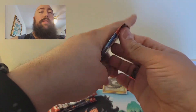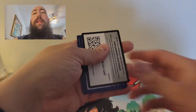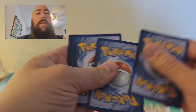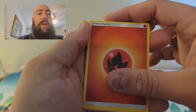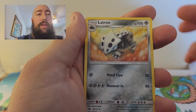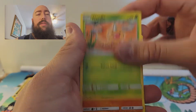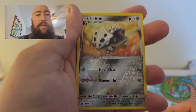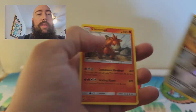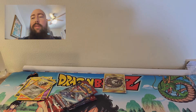Pack five — four packs left. If you haven't already, please like, subscribe, and hit the notification bell to see when I post. Fire Energy, Alolan Graveler, Ampharos, Larvitar, Gastly, Corphish, Magnemite, Weedle, Cubone, Reverse Holo Uncommon Larvitar — and for the rare, a non-holo Camerupt. That's pretty good.